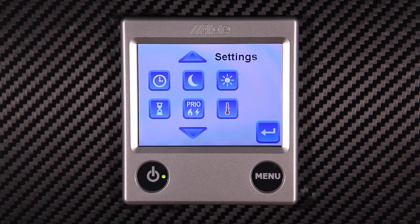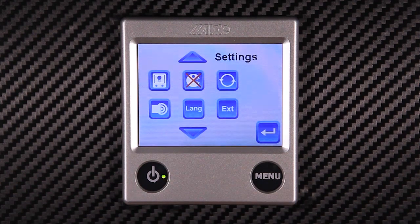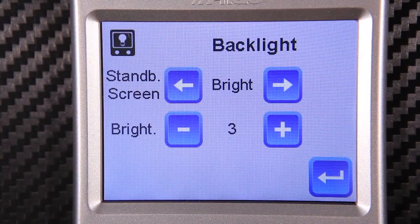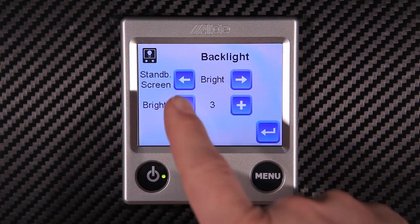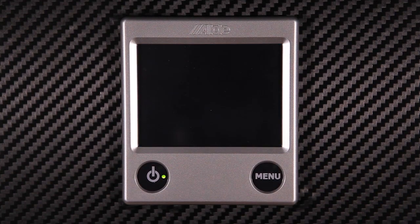You can scroll down for further settings by using the down arrow. It's possible to control the colour function within the standby mode by going into this button. Here we can choose how bright the standby screen is.